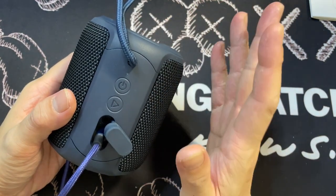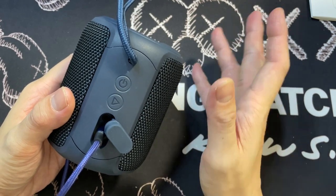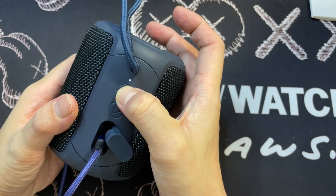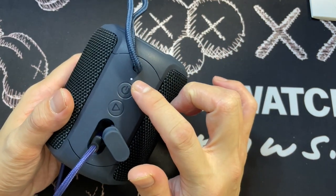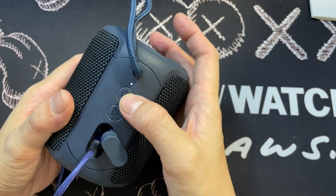Let's leave it to charge and see what happens when it's actually fully charged. I'm also going to test out whether you can use the speaker while it's actually charging. I pressed the power button — you can actually use the speaker while it's charging, and it's blinking, meaning it's in pairing mode.